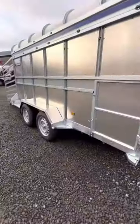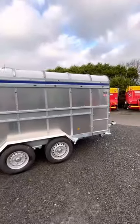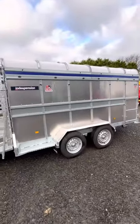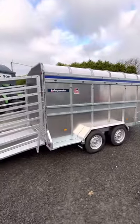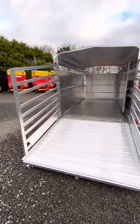LED marker lights at the top as well. Front and rear stainless steel mud guards, and full stainless steel and galvanized construction. This is a tandem axle trailer — the 14-foot trailer is also available on two axles. Nice angle at the back for livestock to get up into, with doors at the rear.